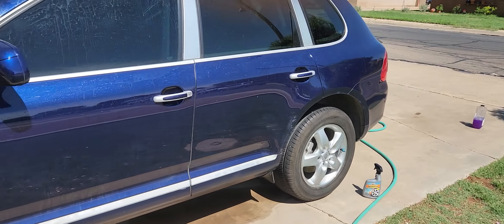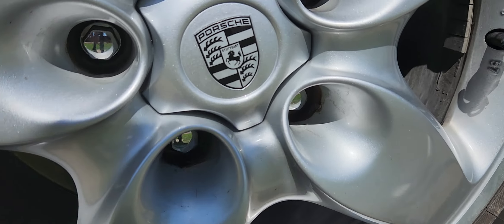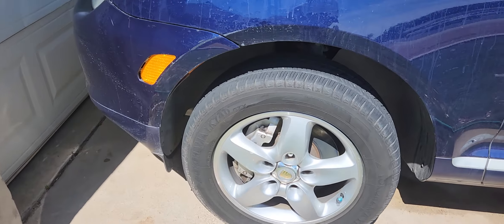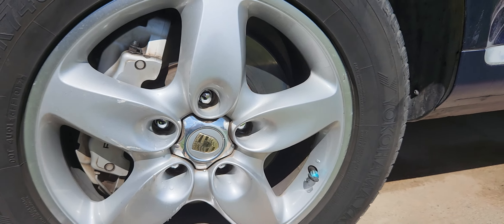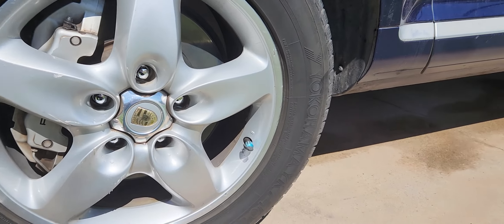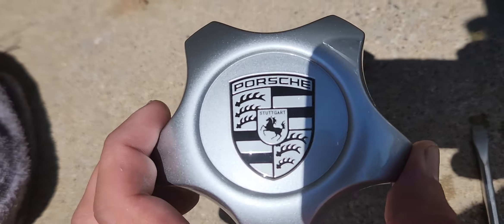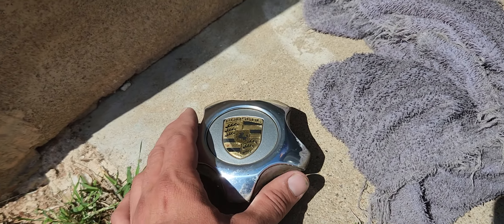Today we're doing the Porsche '06 Cayenne S center caps — brand new. I'll show you a little trick how to pop them off without taking the wheel off. I also recommend getting new lug nut bolts — my old lug nut bolts were completely rusted out and looked ugly, so I got new lug bolts. They're called lug bolts because they got the stud attached. I got some new center caps because the car is 17 years old and the old ones are faded pretty bad.